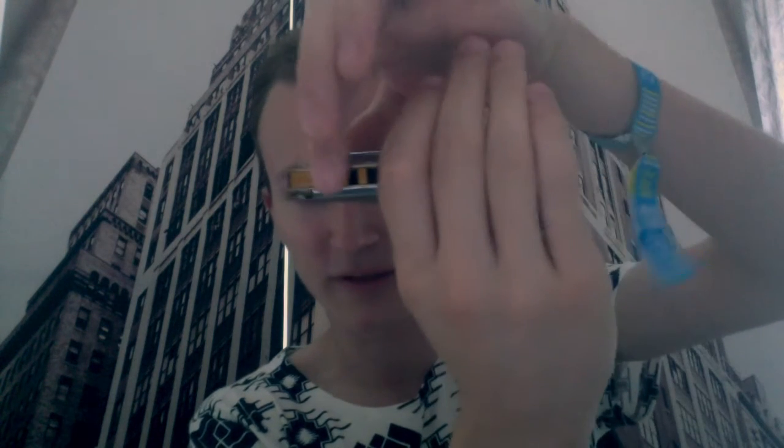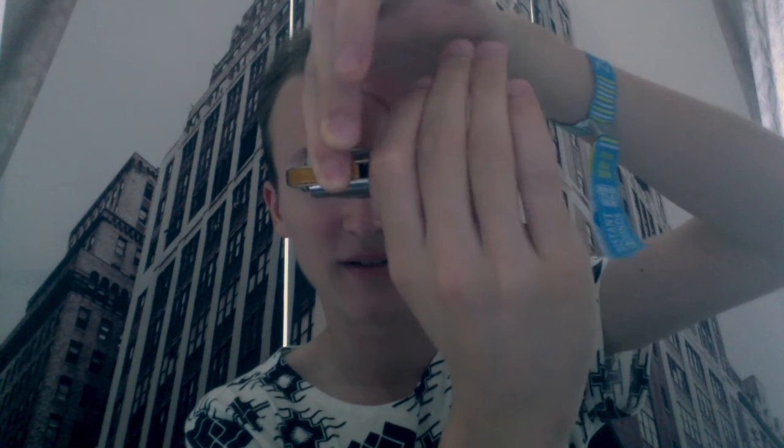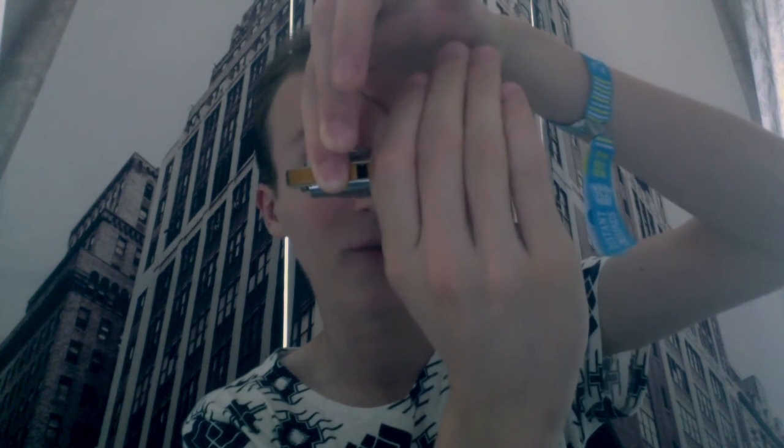I'll try to break that down right now. First of all, it's important to note that I'm tongue blocking all the time — I have three holes in my mouth and I'm always blocking two of them. For example, I have holes one, two, three in my mouth and I put my tongue on holes one and two and blow or draw through hole three.